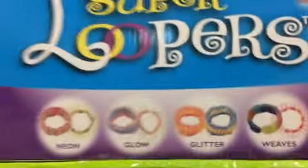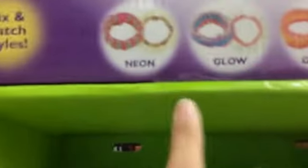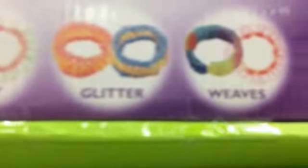Right here they have these things called Super Loopers and they are pre-made bracelets. They come with a bracelet and S-clips. They have a bunch of different kinds and they come in neon, glow, glitter, and leaves. And these are a dollar each.